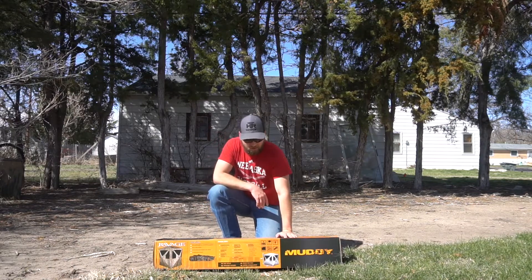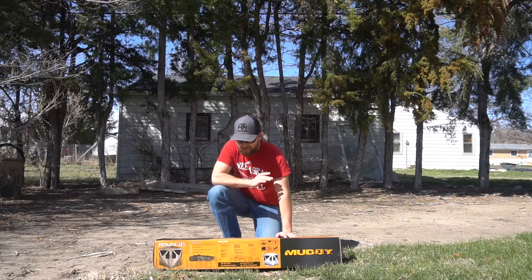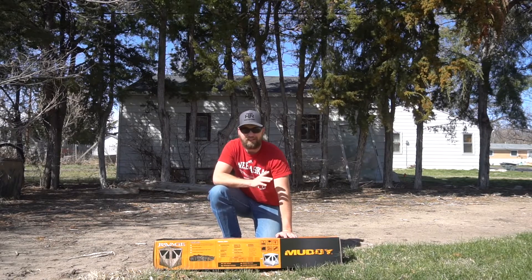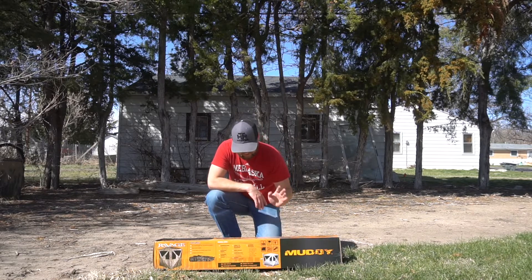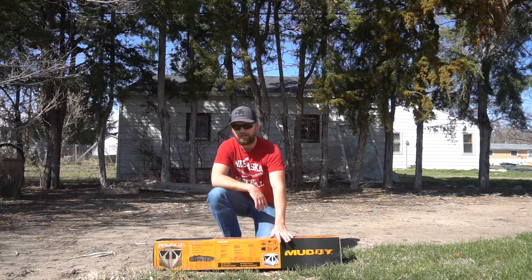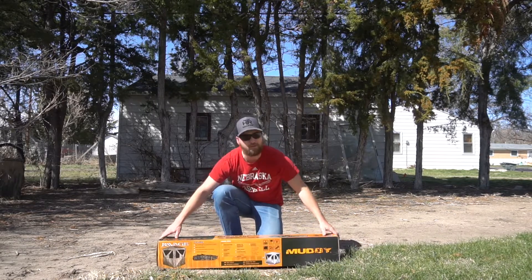What's going on guys? Turkey season started here in Nebraska and it became very apparent very quickly that my ground blind last year wasn't gonna cut it for bow hunting. So I went out and got me a new ground blind and I'm just gonna unbox it, we'll see what it looks like and give you my reactions on it.